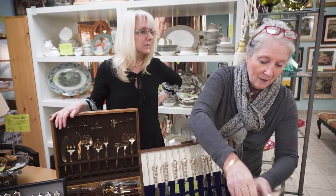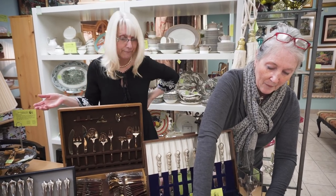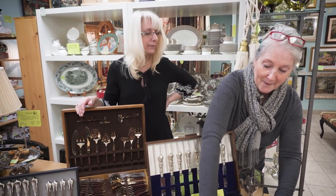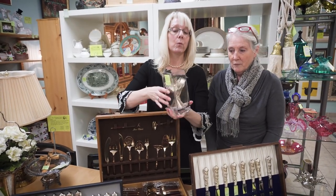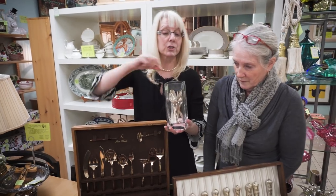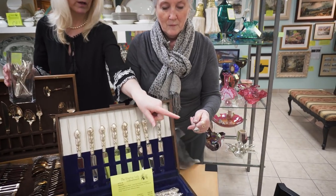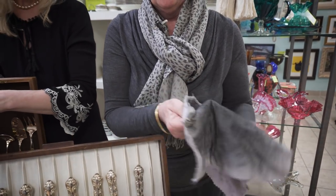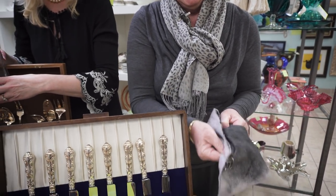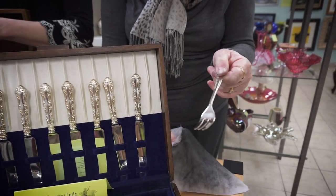Flatware comes in all different shapes and sizes and has lots of purposes. So I've brought a glass container of what would traditionally be used for pastry. That's a pastry fork — the reason it's a pastry fork is it's got one larger tine on the end. That's to scoop your dessert or cake off your plate. See, these little polishing cloths do amazing things.